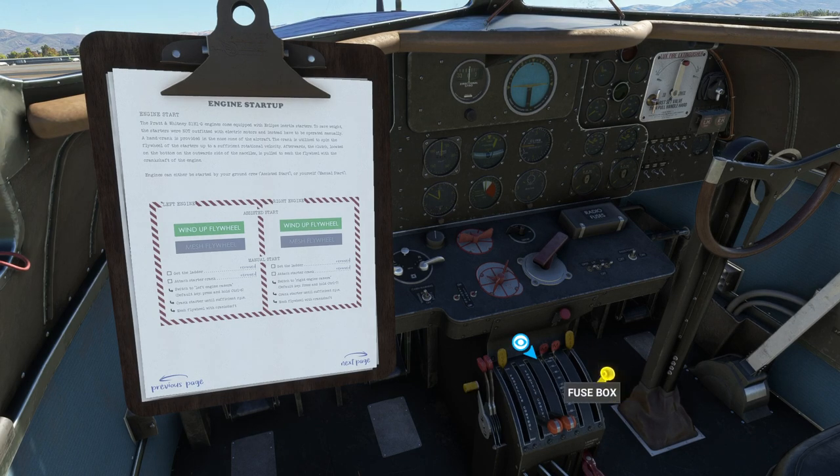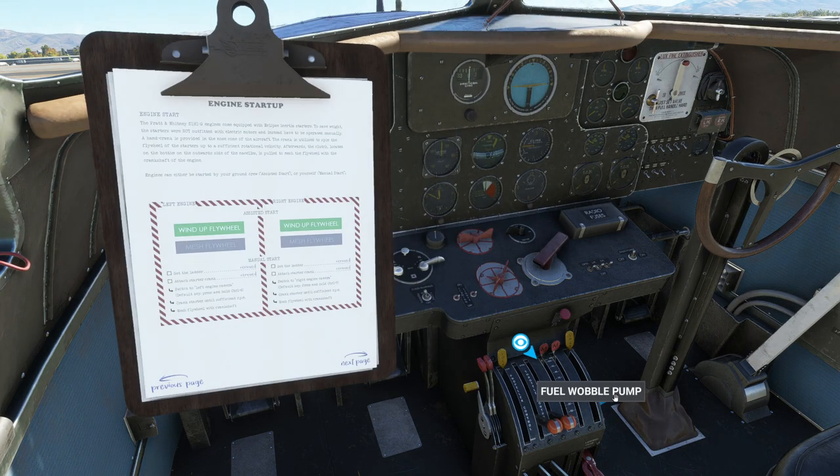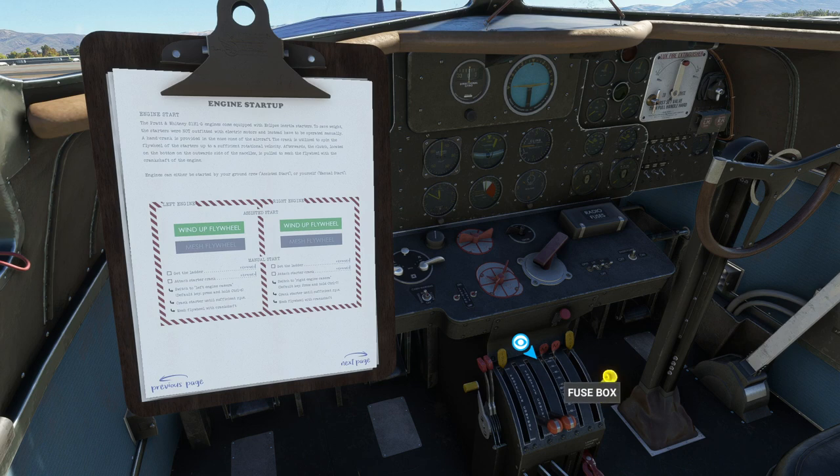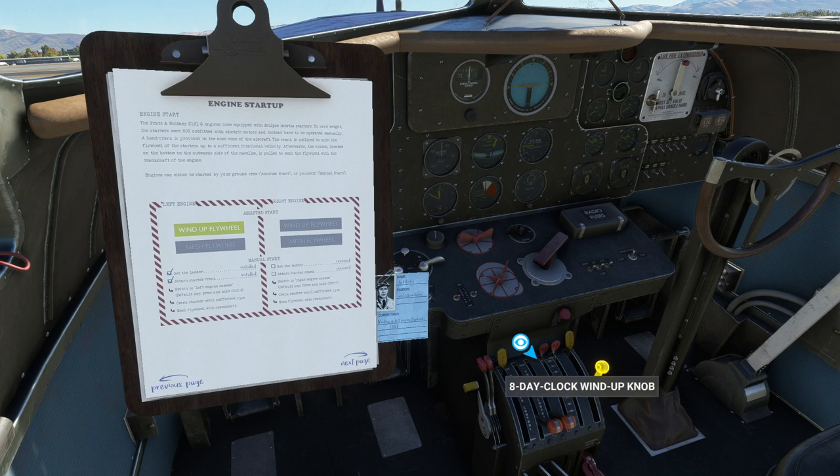I'll prime it again: one, two, three, four. Keep it up there, then wind up the flywheel. They've pulled away the ladder and starter crank, so I'll keep it pumped up until they get back in. The manual said between three and five primer pulls, but I didn't find that to work very well. Okay — mesh flywheel.